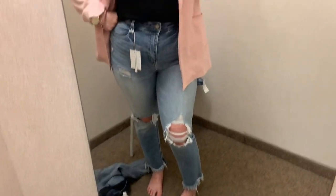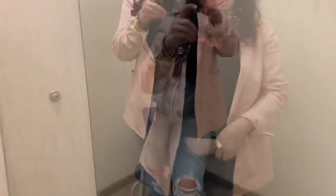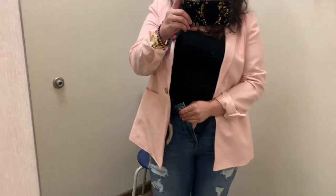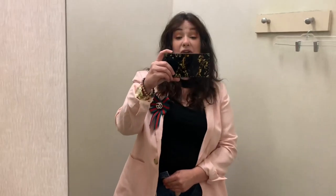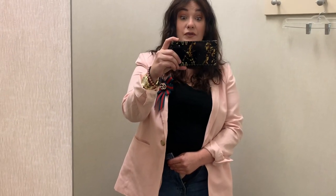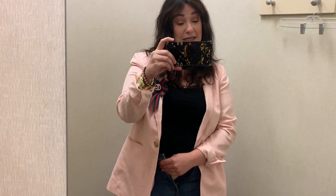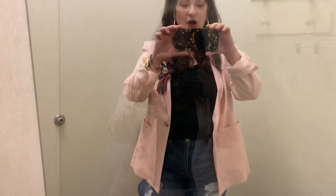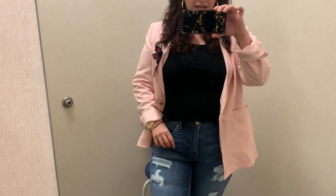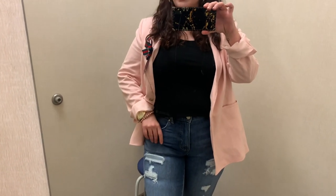I'm so sorry I had to do this voiceover. For these jeans you're seeing now, I got a size 10 because I was told to size down — that did not work for me, as you can see. I'm hanging out of them. They did have a lot of room in the leg and the booty area, just not the waist. Then these jeans here are the size 12.